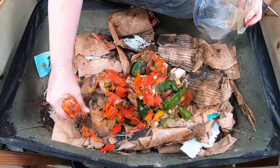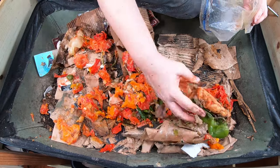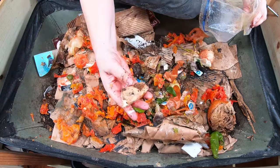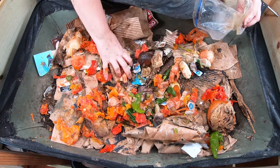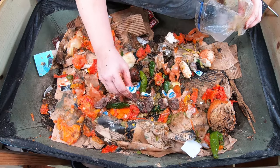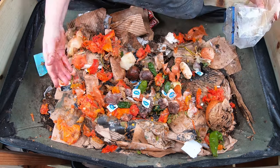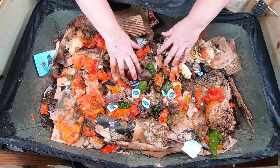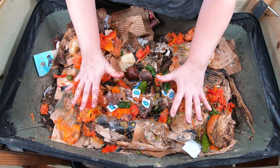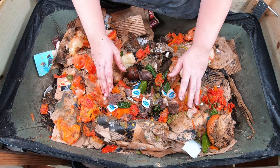They're getting some tomato skins, peppers, hamburger bun, onion, a little banana, and tea bags. In case you're wondering — yes, I do find staples when I sift my castings; I pick them out or I leave them go, I don't think it matters. So this is a pretty light feeding as far as the kitchen food goes.